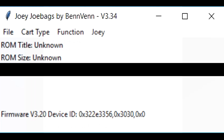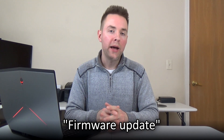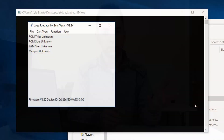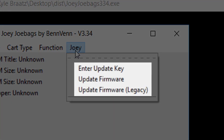Upon first opening the Joey software, you may notice that your Joey's firmware version is older than the version of the software you're currently running, which in this case is version 3.34. This can be fixed by performing a firmware update on your Joey cart writer. Looking at the files we downloaded earlier, you'll see a file with the extension .ben — named 3-34.ben. This is the updated firmware file, containing new instructions for carts that Benven has added to the Joey's library of supported hardware. There are two different methods for updating the firmware, each with their own requirements. Under the drop-down menu labeled Joey, you'll see three options: Enter Update Key, Update Firmware, and Update Firmware Legacy.